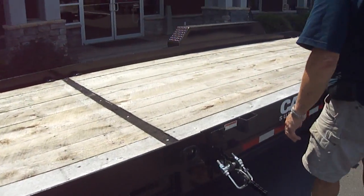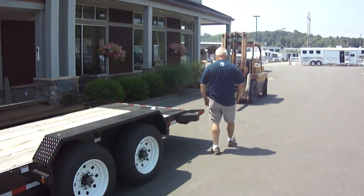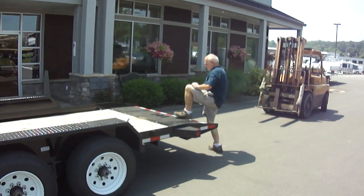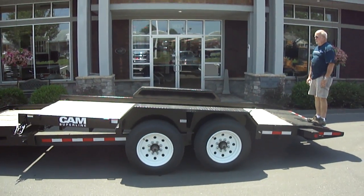Steve's going to unlock the handle and be our stunt driver for today. Here he is tilting the trailer back.